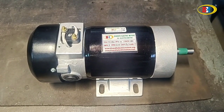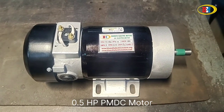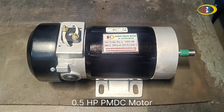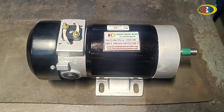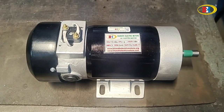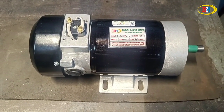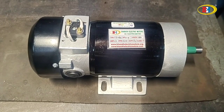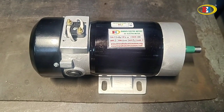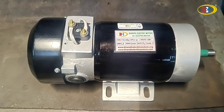Hi guys, this is from Bharat Retrick Motors and we have come up with a new product — a PMDC motor. This is not entirely new, but based on this video we are going to show many products. This is a 0.5 HP PMDC motor at 180 volts. We can supply it starting from 12 volt, 24 volt, 60 volt — many voltage options we can provide.